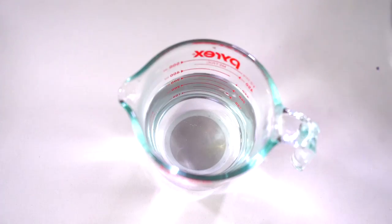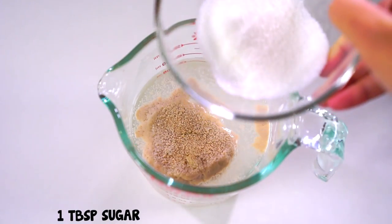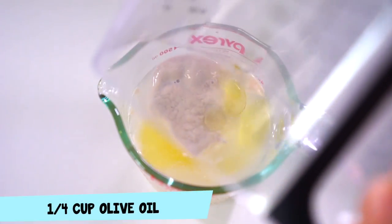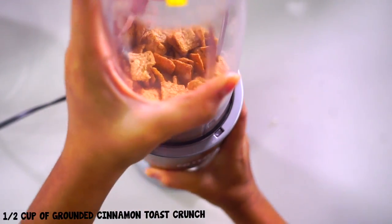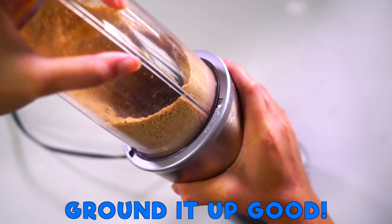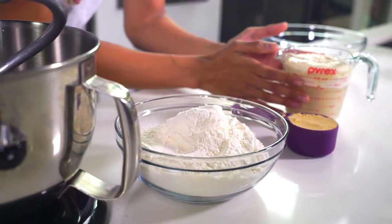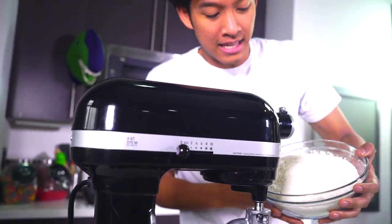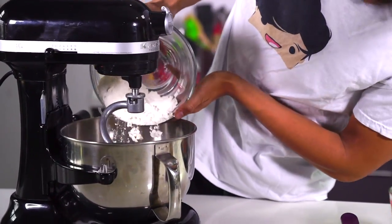Let's make some cereal pizza. Let's go. So now that I have all my ingredients in front of me, I have my activated yeast, my cinnamon toast crunch, and my flour. I'm going to go ahead and put these in here first. I'm going to add all my flour in directly into the bowl. Just like this. Come on, get in here.